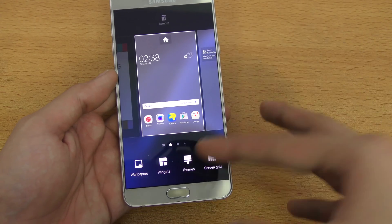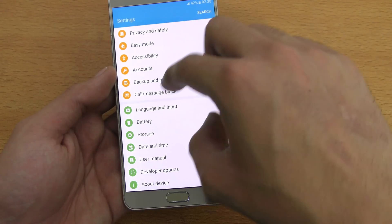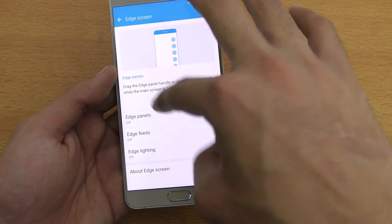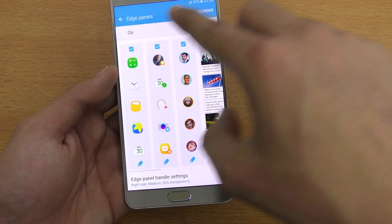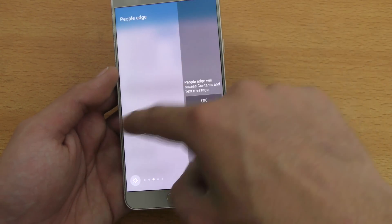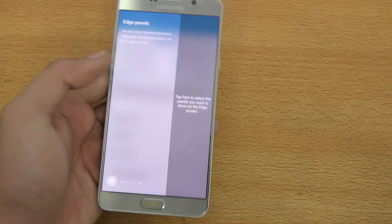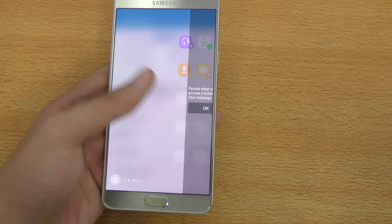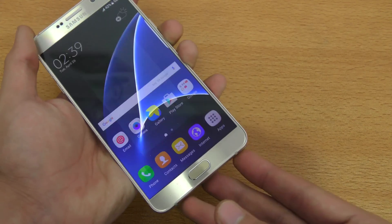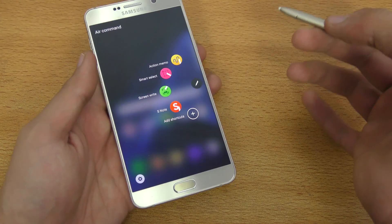You get the wallpaper, the theme engine, and screen grid. You also get the S7 Edge feature — going into Settings, you get Edge screen here. You just turn it on and you get the Edge panel. You can have third-party things there, People Edge, Context — all that stuff from the S7 Edge is here. On top of that, you also have your S-Pen connectivity, so it's like an all-around package.